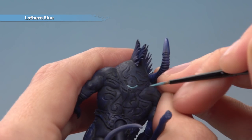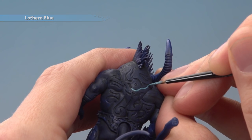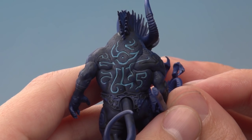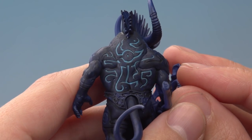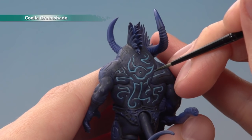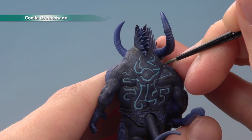You will need to apply two coats here to build up the blue to a strong finish before you go on to the next step. Now I've finished applying the Lotharn Blue — you can see I'm just focusing on the middle of the back here just to show you what to do. We're now ready for the next step, which is to apply some Coelia Greenshade into these sigils. Just run it into the recess all the way around them.